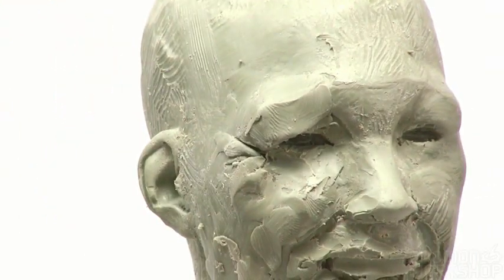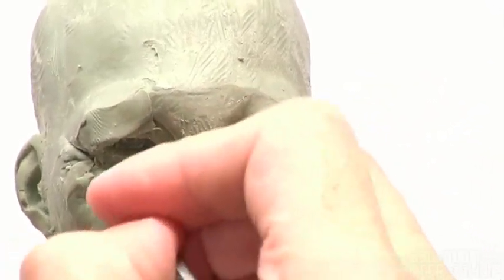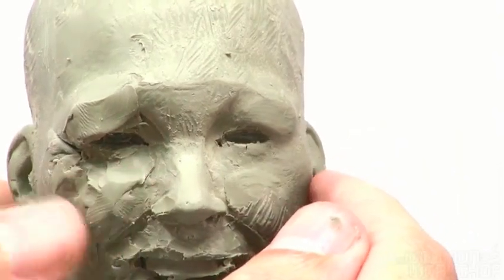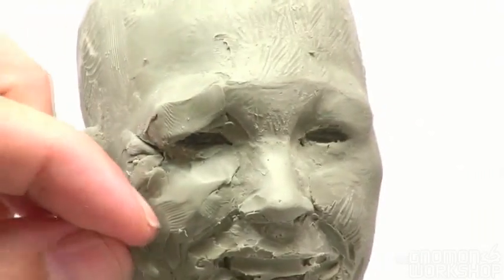There's a lot of gathering in the cheeks, and the cheekbones are still set far back, as you can see. The brow pretty much is going to stay the way it is in terms of what's going on between the eyes. The eyes are going to move up a little bit, just in terms of the lower lid, and we're going to get some gathering on that too.